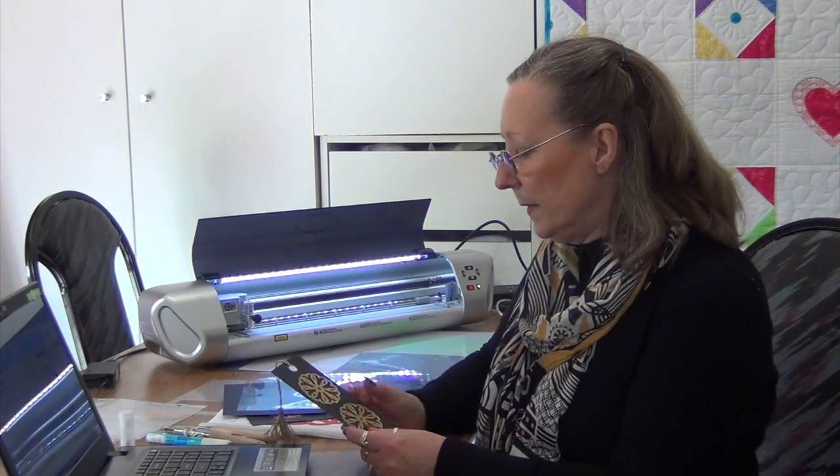Hi everyone, this is Geraldine and welcome to Inside the Edge Club. In this month's class, we're going to find our way around the software, learn what the toolbars are all about and what their function is, and we're going to create a few things to get you started. One of the first things you're going to create is a bookmark.